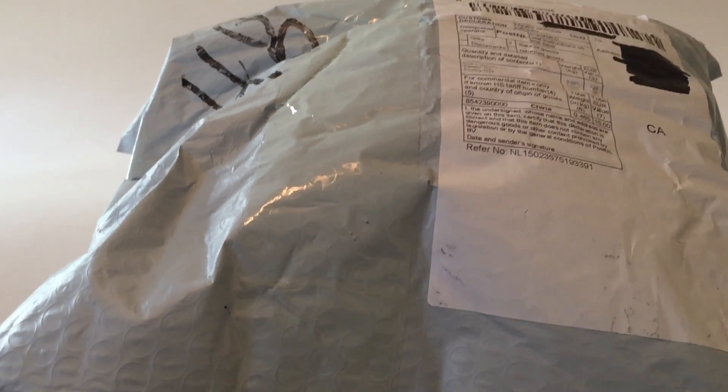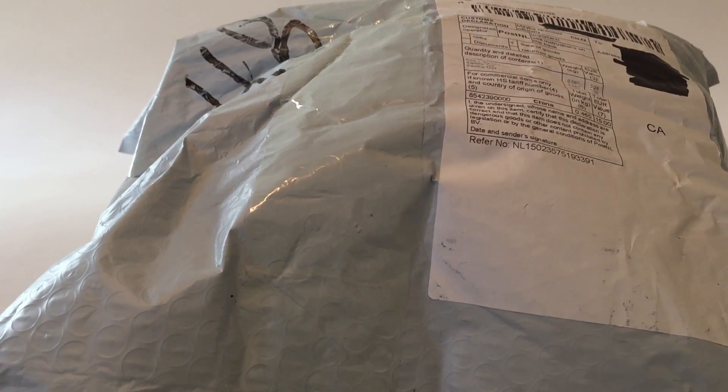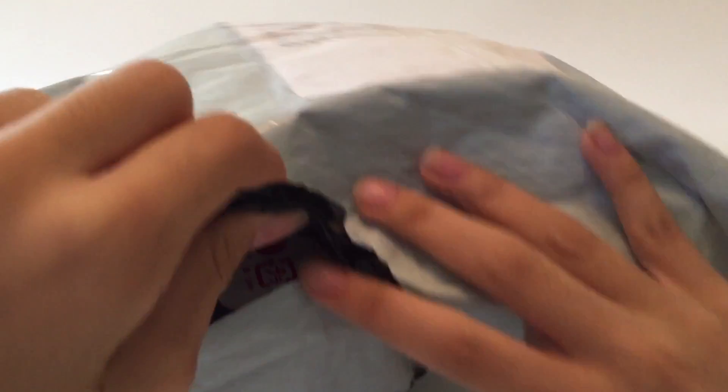Hi guys, so today I have some squishies from Gearbest and this is for a review that they sent me. These took about a month and a half to arrive. Let's get started.